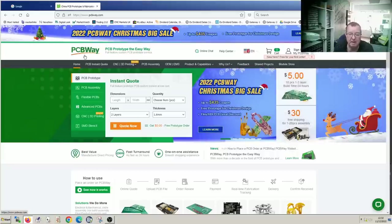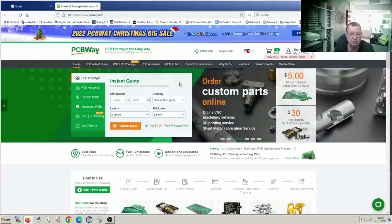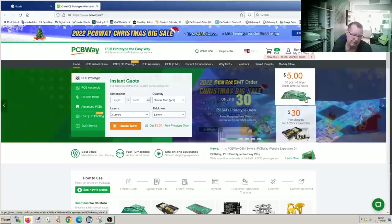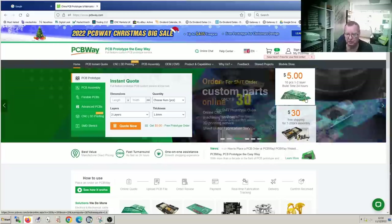PCBWay are a premium PCB manufacturer. They will produce PCBs from single-sided to multi-layer — in fact, up to 14 layers are available. They also have a fast custom service for prototypes. You can order prototype PCBs in a pack of 10, one to two layers, for $5, and they will arrive very quickly if you pay for express shipping, or you can take a cheaper option on the shipping.